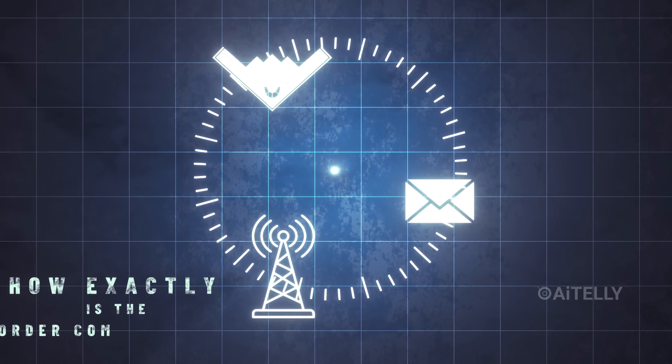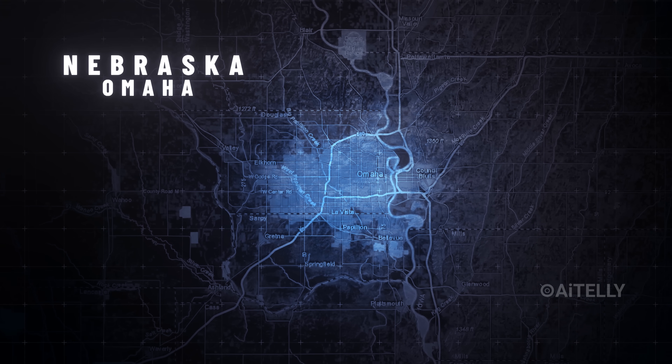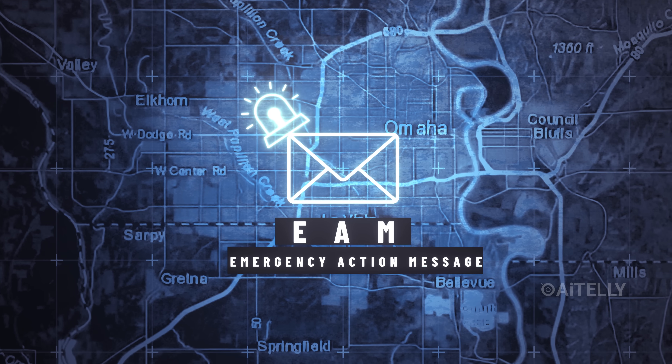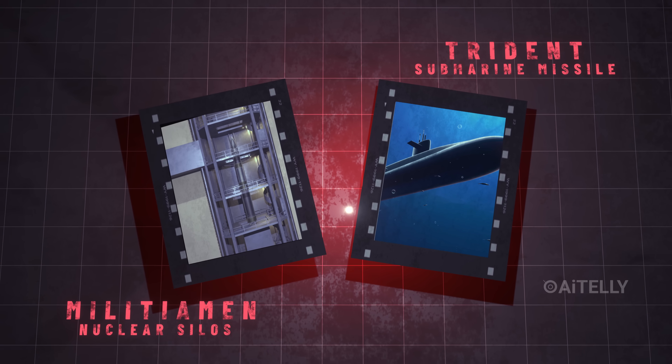But how exactly is the order communicated? The order travels instantly to USSTRATCOM in Omaha, Nebraska. They format an Emergency Action Message, or EAM, just like we animated the Minuteman nuclear silos and the Trident submarine missiles previously.